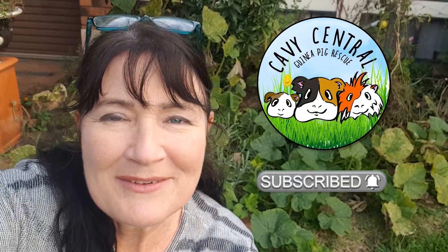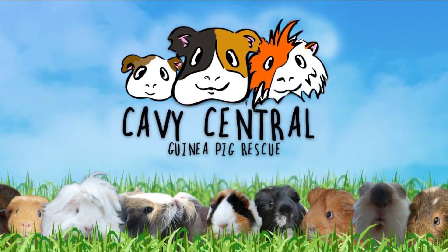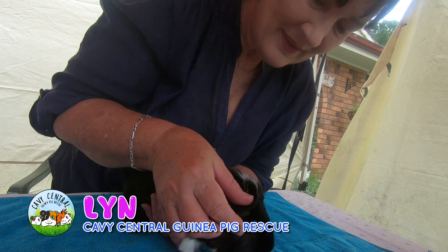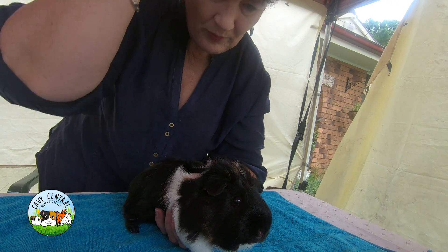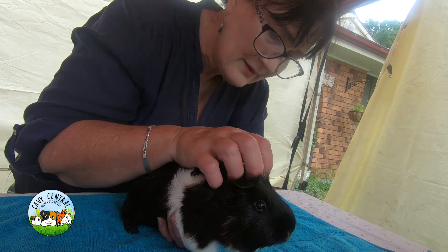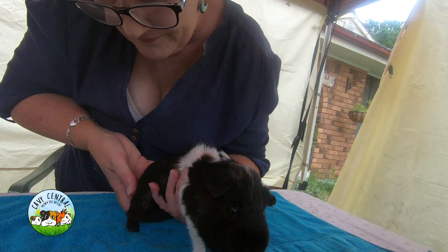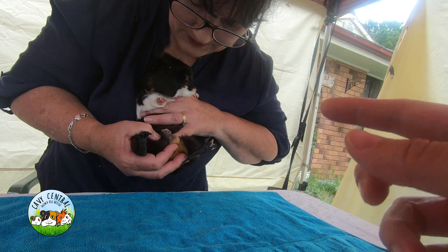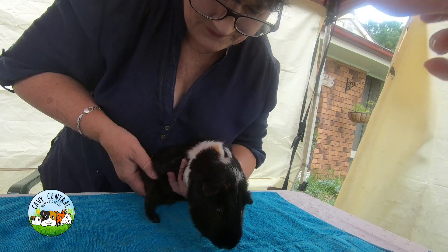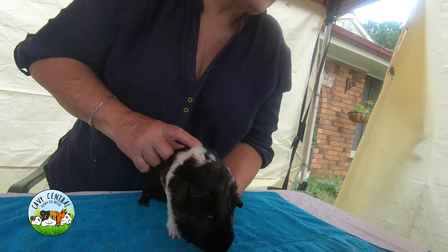Hi everyone, I'm Lynne from Cavy Central Guinea Pig Rescue. He's had a scrap - he had that cauliflower that you cleaned off last time. He's a bit smelly as well.